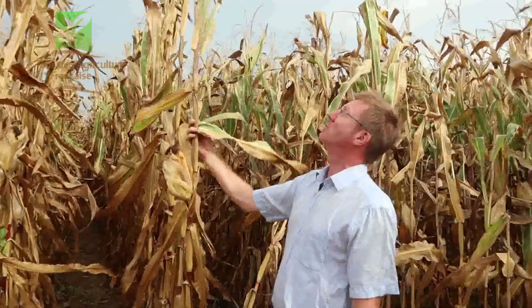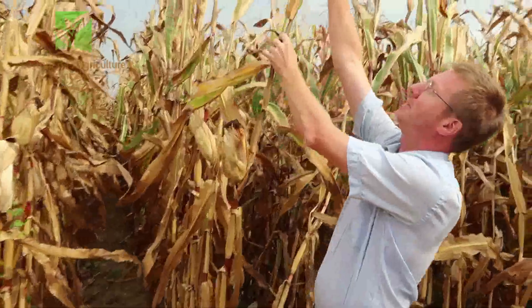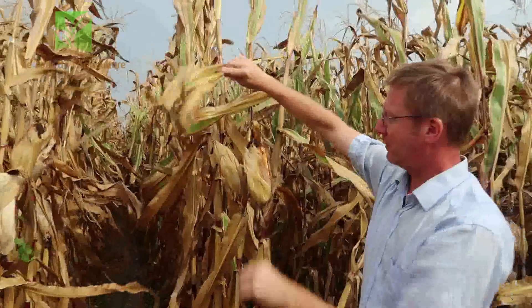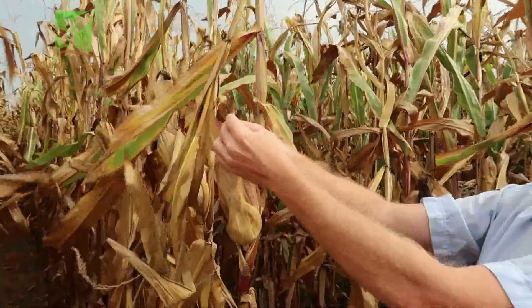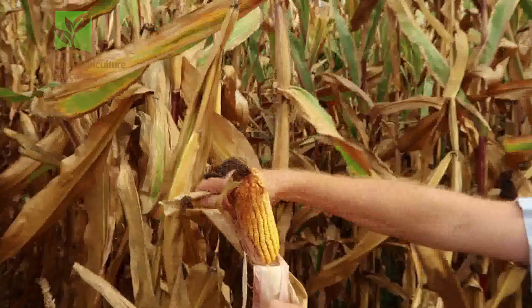So what is a plant of maïs? It's a plant of more than 4 meters high. The most interesting thing is the épi that we see here. The épi exists thanks to the male flower up here, which gave the pollen to the female flower, which is here. At the end of each filament of the female flower, we're going to have a grain of maïs.